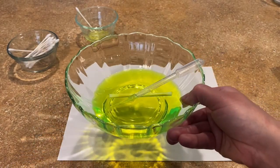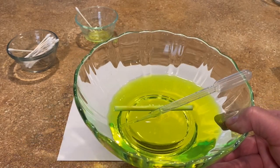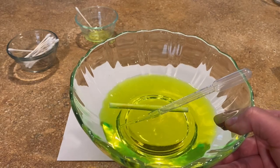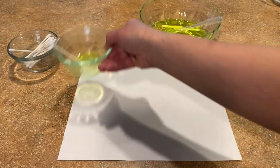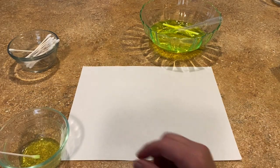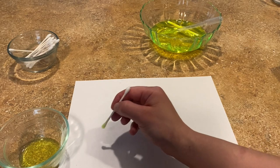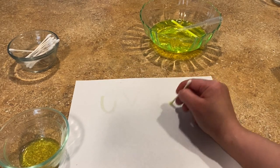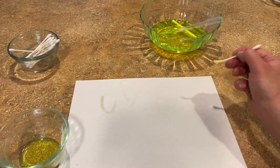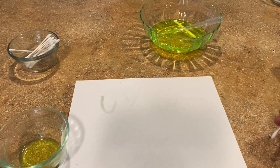The key is to take all this super bright highlighter water and dilute it down so it's bright enough to show under UV light but not bright enough to show up on a piece of paper. I took the highlighter water and diluted it out — it's kind of a guess-and-check process — and then you can write your message.